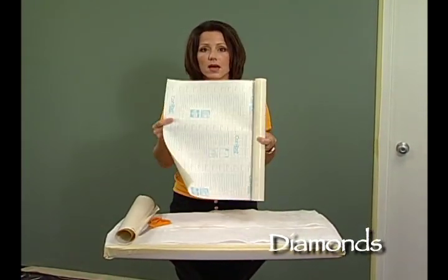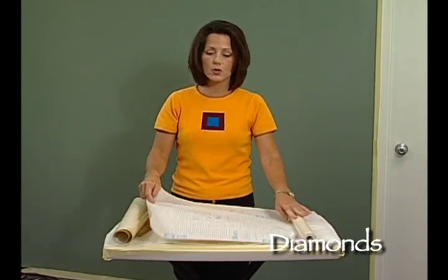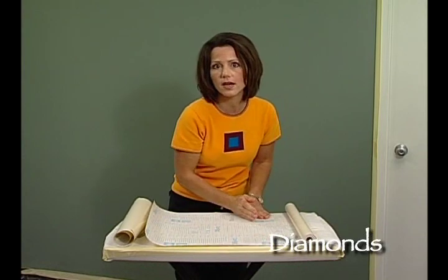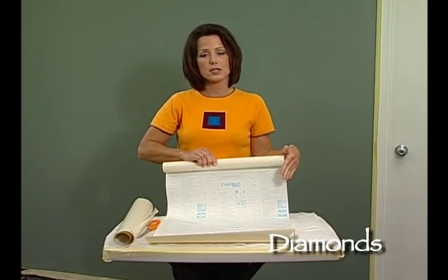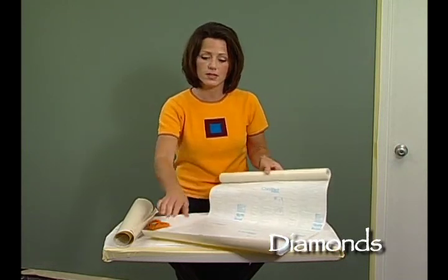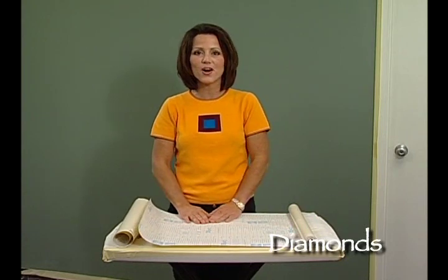What makes this so simple is on the back of this paper, there are actually grids where it measures, so you can determine exactly where to cut. The width on this contact paper is 18 inches, so I recommend that you cut these into 18 inch squares to prepare creating your templates for the wall.